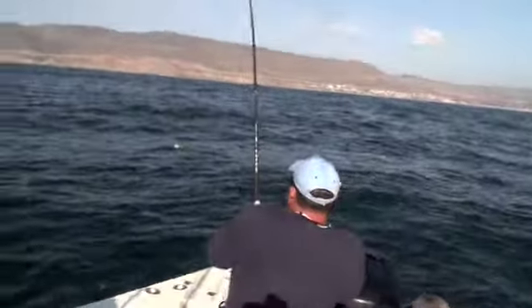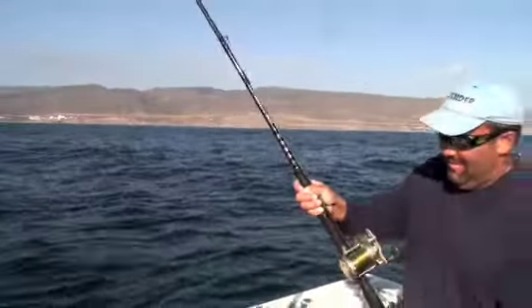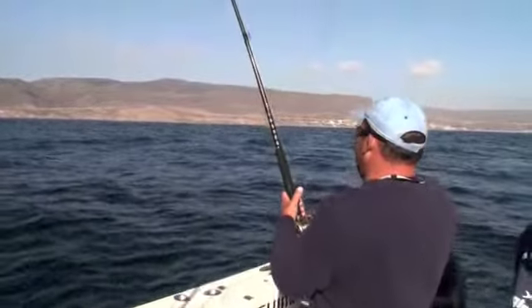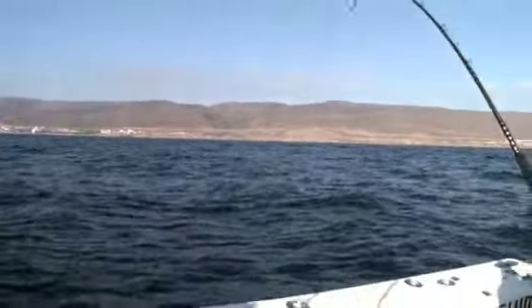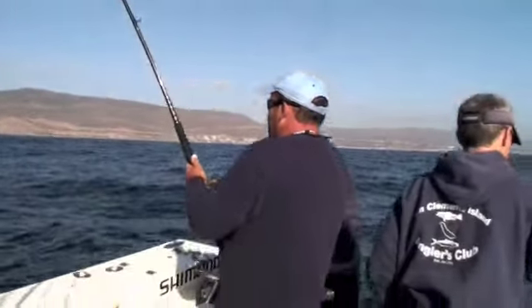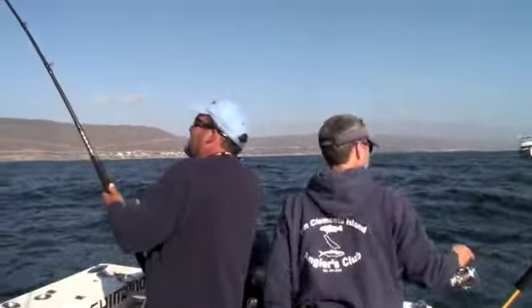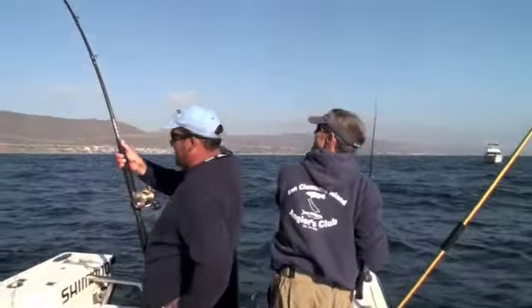Squeaky. There goes another 50 yards. It's unreal — absolutely unreal. The greater fish down here is phenomenal. Look at those head shakes. I love this rod. It's a nice soft shell.